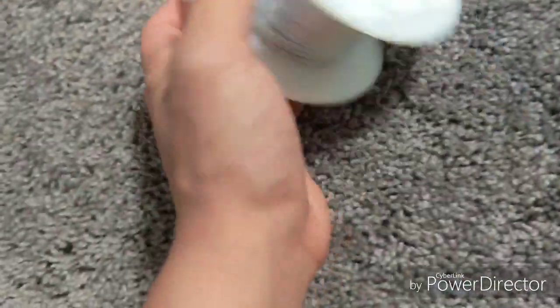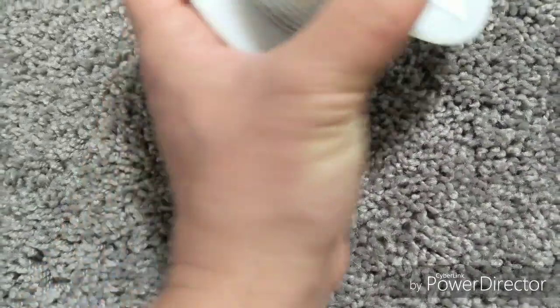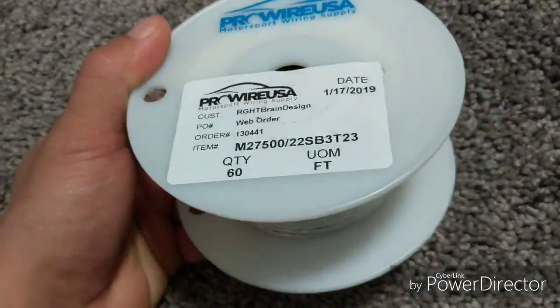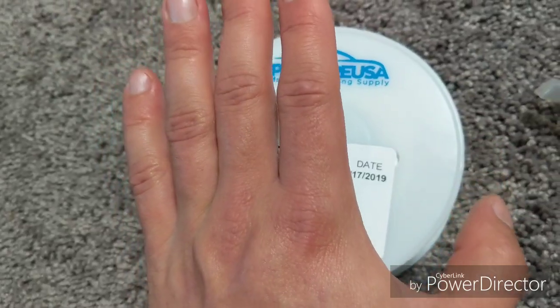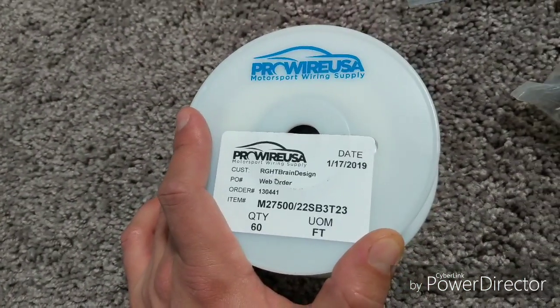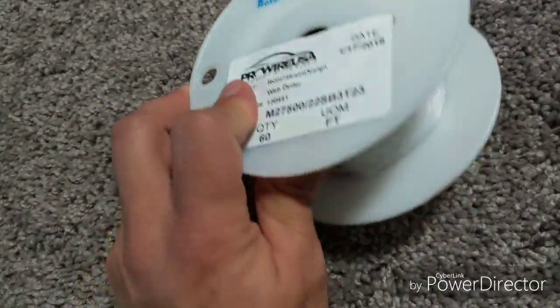This is for ABS. I believe it's a three-wire pair, or triplet, whatever you want to call it — 60 to 75 feet of it. It's been so long since I ordered this crap. This is supposed to be for all my ABS and various sensors. The cherry red Hall effect sensor is three-wire, so that's what this is going to. That'll all be done up, ready to go.